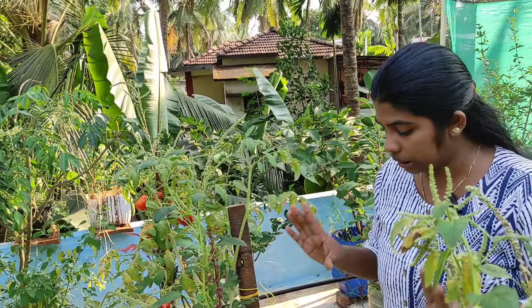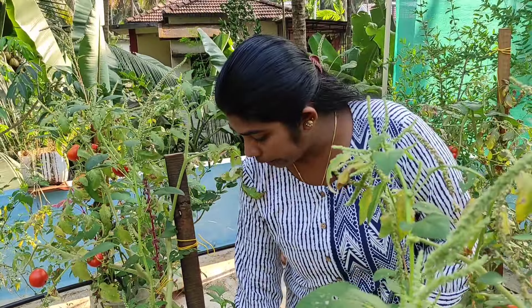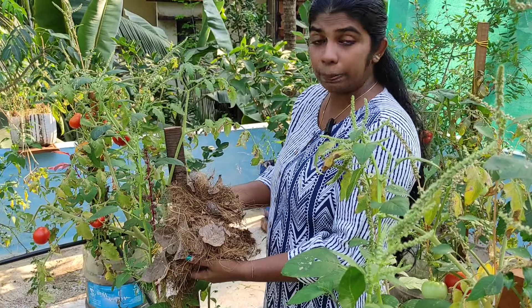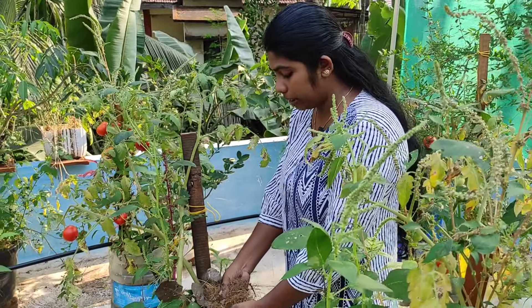We've already seen trees that are footers. The trees have come together. This is the Chagiri Tip. If you have a Chagiri Tip, please comment in the comment section below.